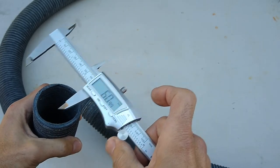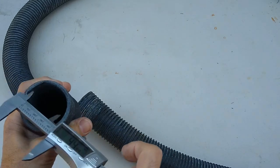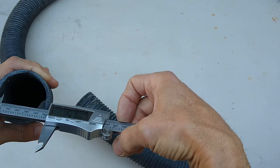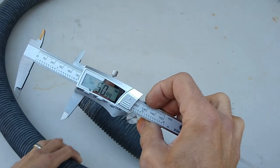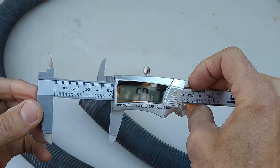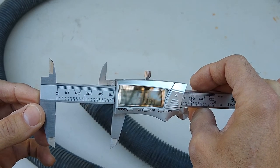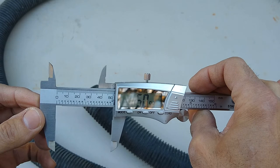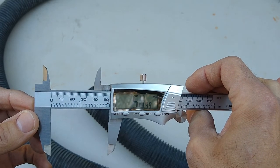The next measurement we need is the inside diameter. For that we'll use the small hooks on the top of the caliper. Our inside diameter is 51 millimeters. So we have an outside diameter of 61 and an inside diameter of 51 millimeters.